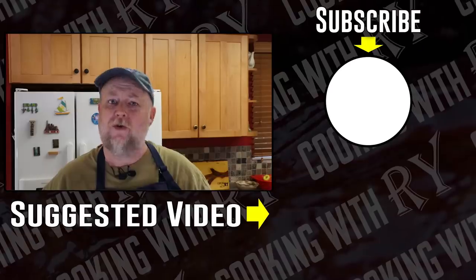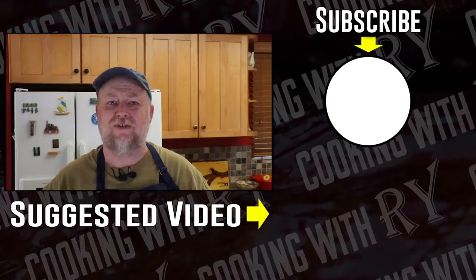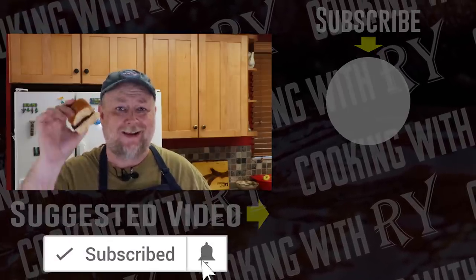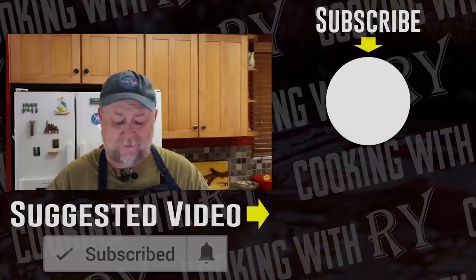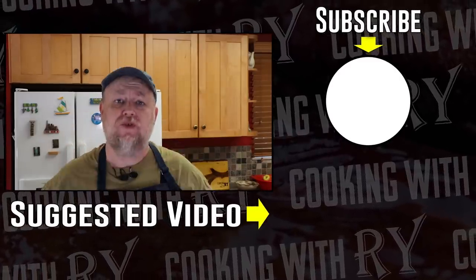Really nice smoke ring, really nice bark developed. I'm a little surprised because we only did that first two hours before we put it in the foil pan, and it really did develop well in that time — no complaints there. So yes, you can take beef short ribs and treat them just like brisket on a stick, but doing something like this every once in a while is a nice change, even if it is a little messy and you drip all over yourself.